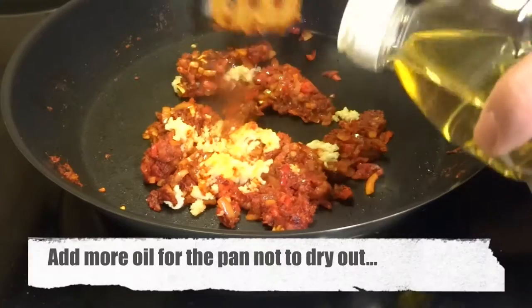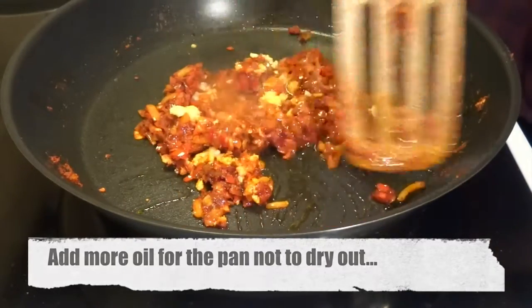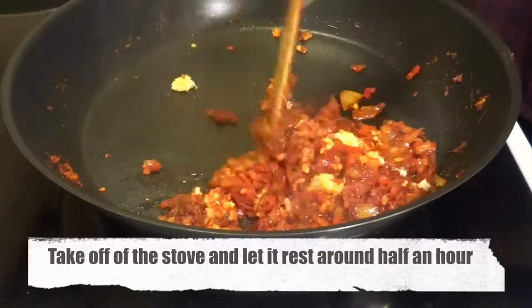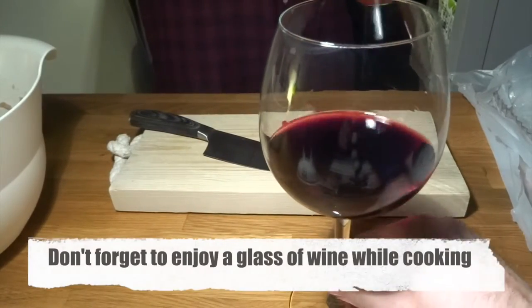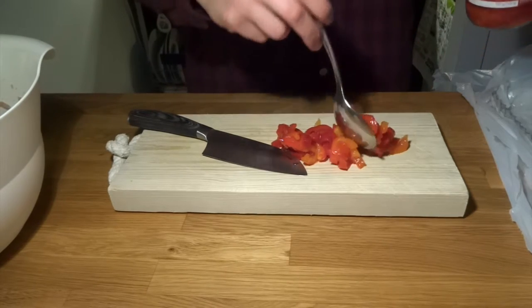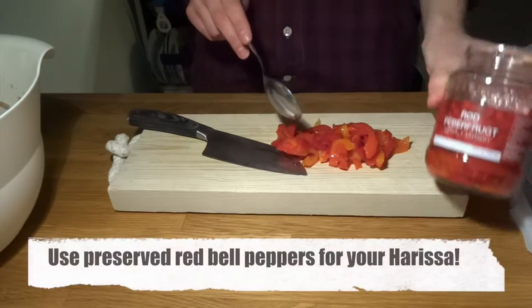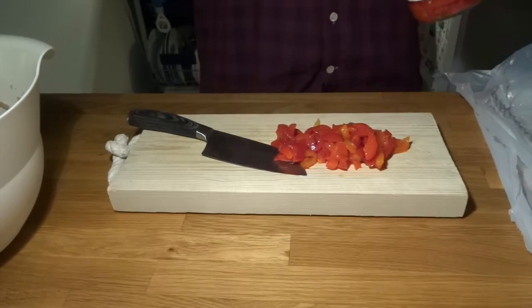You might know it already, but garlic is horrible when it gets burnt on the pan and starts to turn black. So add in more oil here. Just let it cook for one more minute after having added the garlic and then take it off. Let it rest for half an hour while you enjoy a nice glass of red wine if you feel like it.